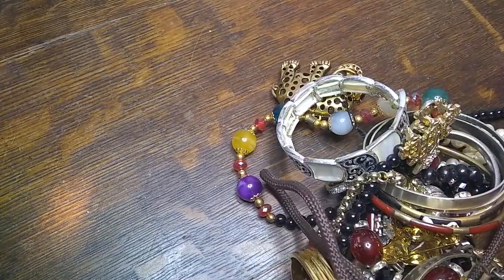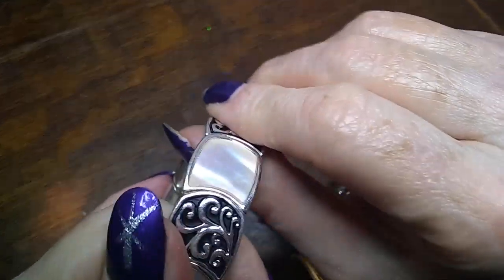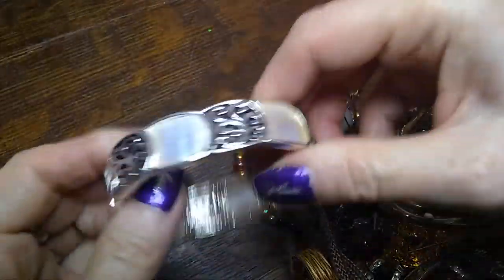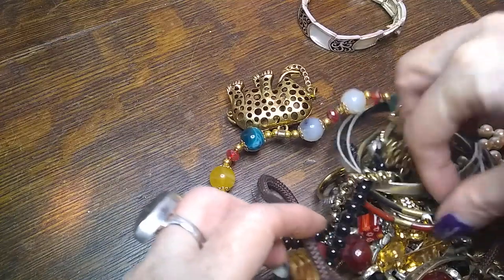I have a little box to put them in — gorgeous things. Let's dig into the main box. Here is a lovely mother of pearl, black and silver tone stretch bracelet with very good stretch.